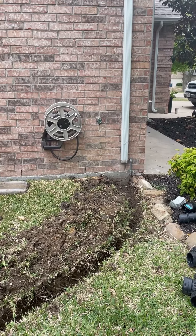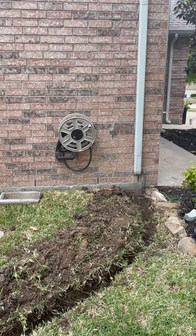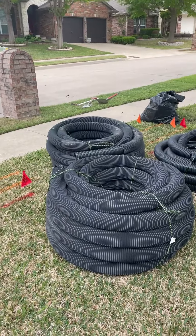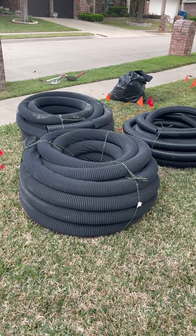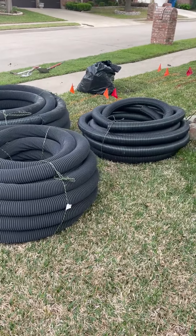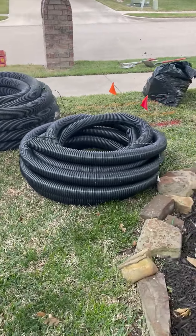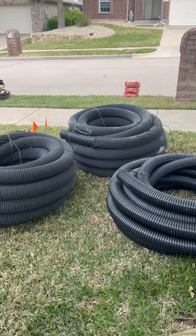They're going to put all the pipe in there, put gravel — also known as aggregate — around it, and then cover it all back up. Taking a look at some of the supplies, they've got this big corrugated piping with holes in it. That's what the water is going to flow into and then be transported out through.